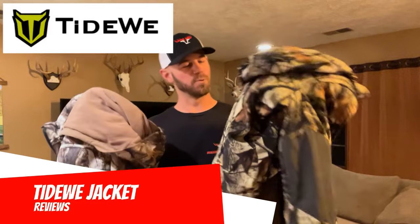Hey everybody, welcome back. Let's talk about a couple more products from Tidewee today. We've got a couple of their jacket sets — one's heated, one's not. Both have been really comfortable and really nice for me out in the woods as the weather has gotten colder. So stay tuned.